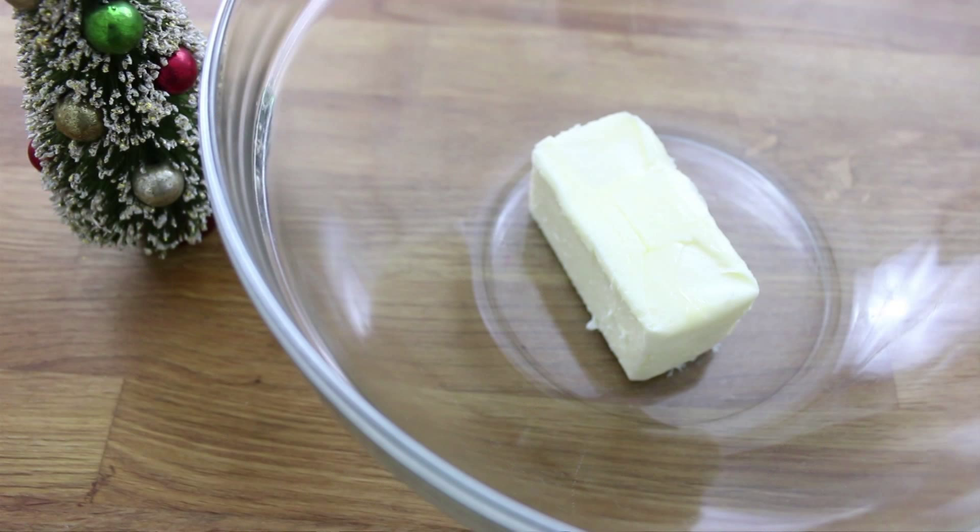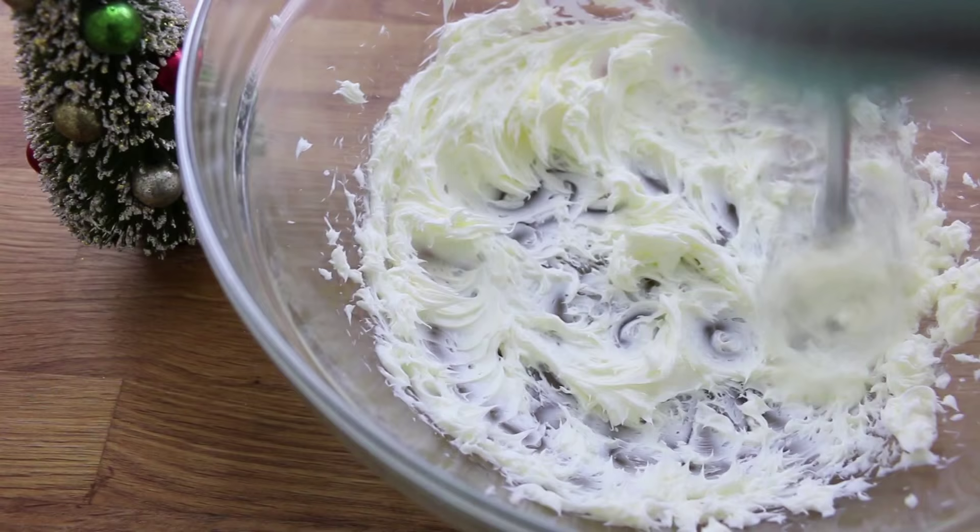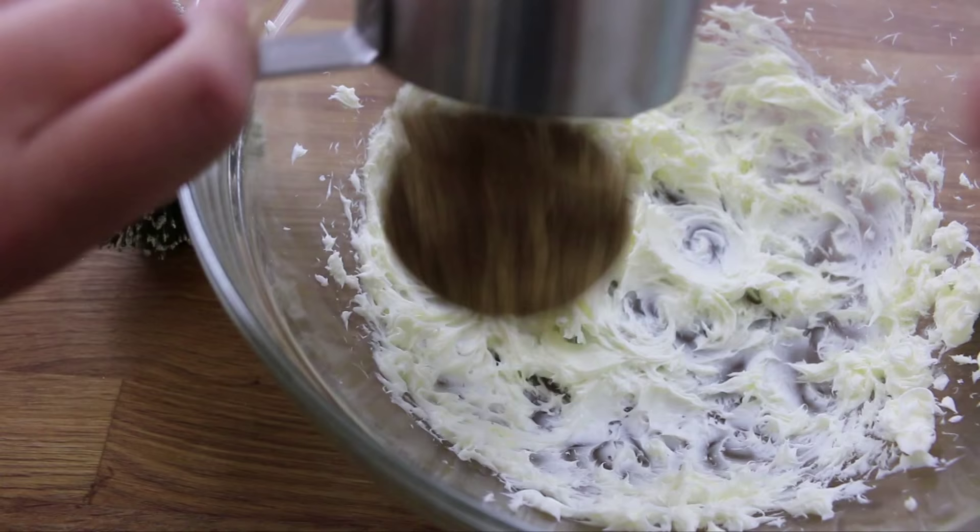You're going to start off by beating half a cup of unsalted butter until it is smooth and creamy — it should look something like this. Now you're going to add half a cup of brown sugar and just beat that in until it is well combined.